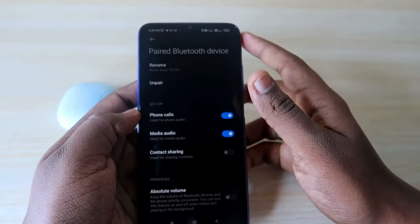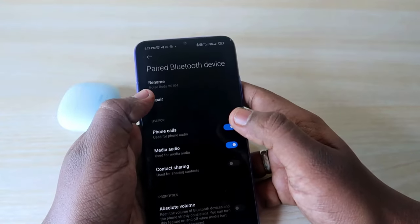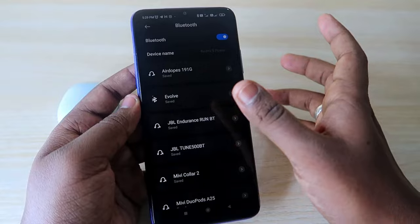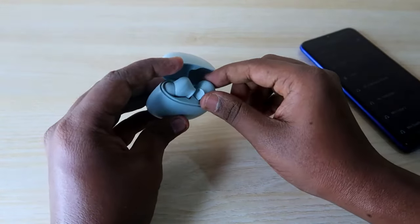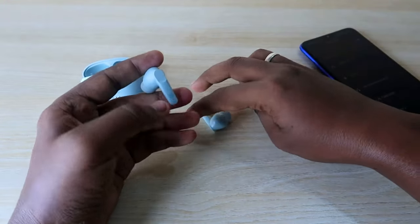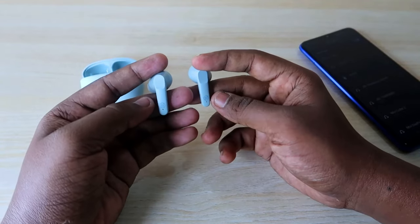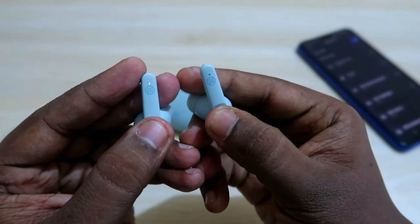Now, for the issue of not hearing audio in a single earbud: first unpair the device from all paired devices. Then take both earbuds out of the Noise Buds VS104 case — they will go into pairing mode. Now, on both earbuds, press and hold for 5 seconds.